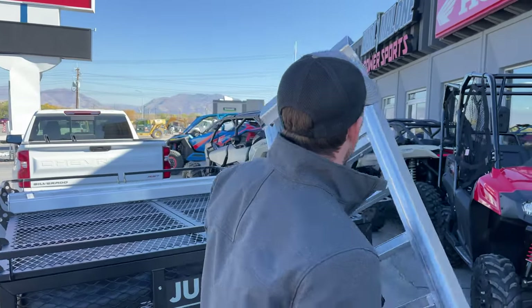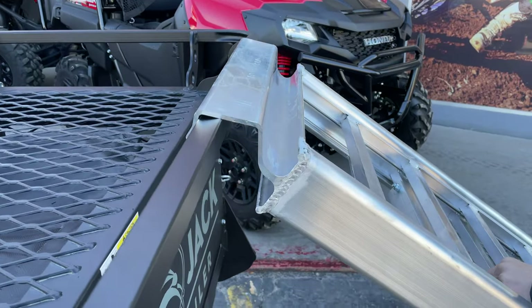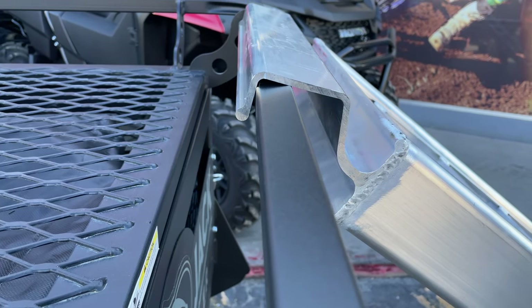Basically, we'll just take that lip, place it out on the rail of our trailer, and we're securely attached to that trailer.